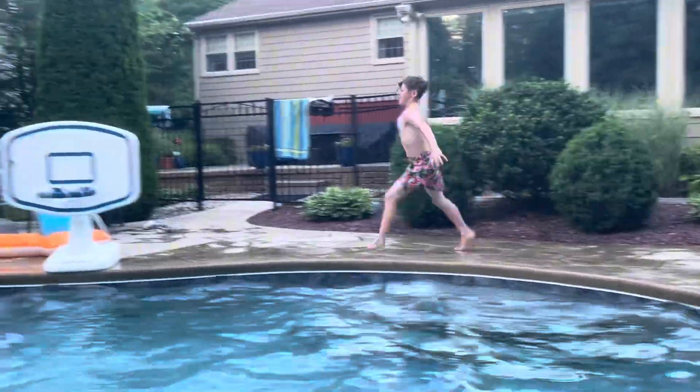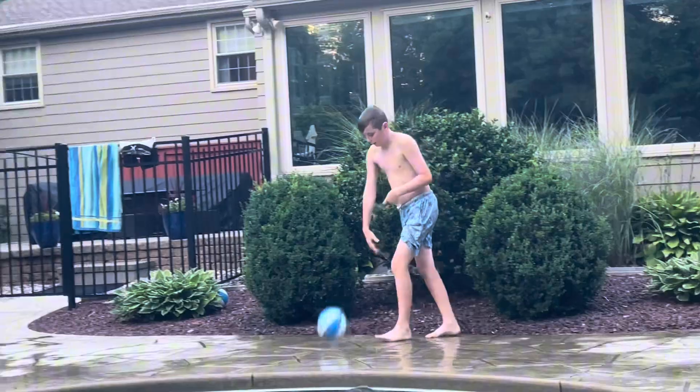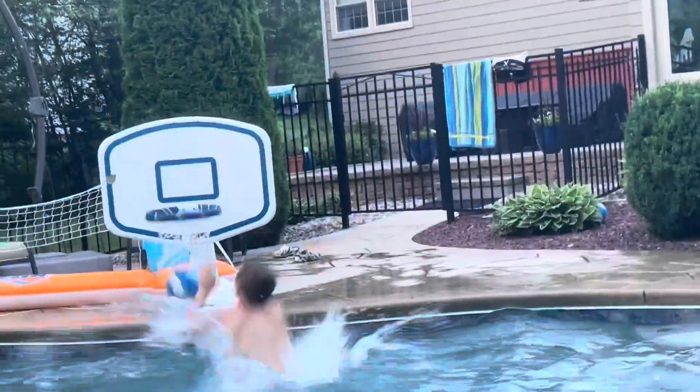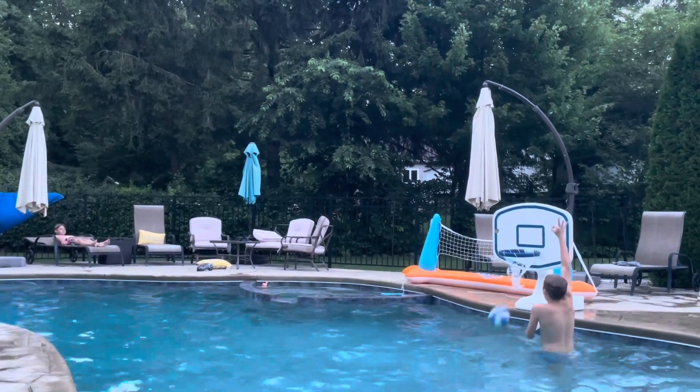Let's go! Last dunk — 20 trick shots. Bang! On to trick shots, let's go! Okay guys, this shot is called the snoozer.